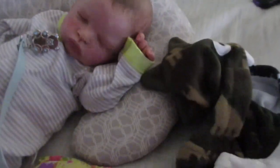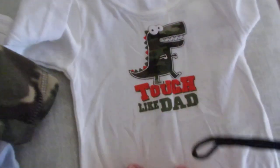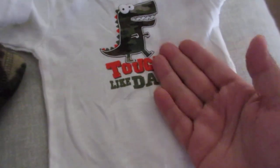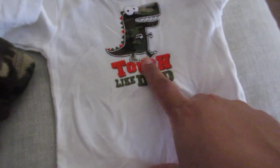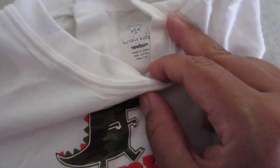There was a young lady on Instagram that was selling some newborn size boy clothes. Here is the top, which is a little long-sleeve onesie — it says 'Tough Like Dad' and you can see there's what I'm assuming is a dinosaur, could be a crocodile or an alligator, not sure. But we're going to go with dinosaur because to me crocodiles don't stand up and walk, so maybe this is like a T-rex.